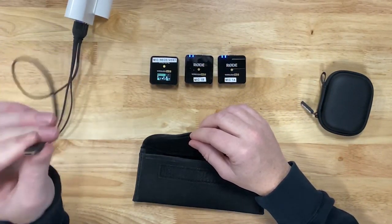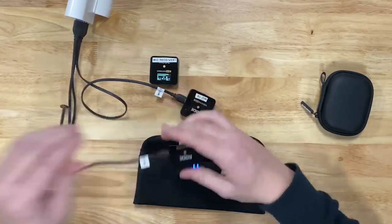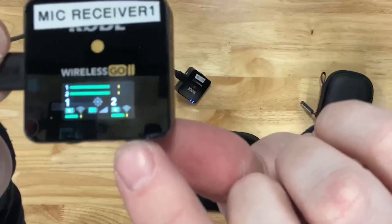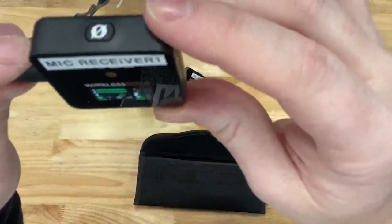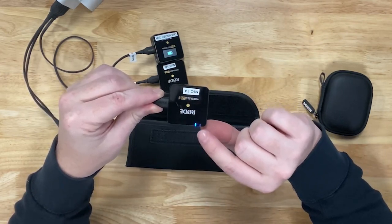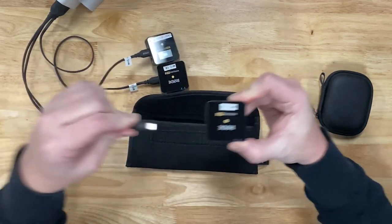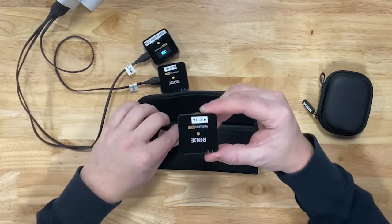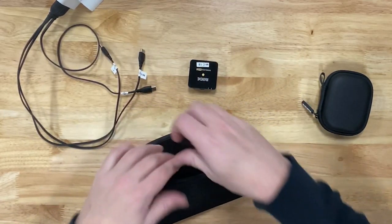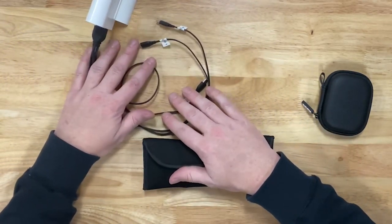To charge any of the microphones, take the included USB cord and plug it into the USB port on the side. The same goes for the receiver — just plug it in. The screen will indicate they are currently charging with a white lightning bolt in the middle of the battery icon. These hold about a five-hour charge and take about 20 to 30 minutes to fully charge. When charging and turned off, the blue light will blink — one blue light means it's charging. When you unplug the cord, the light will turn off. Once you're done charging, place them back in the bin and put the charging cords back in the camera bag.